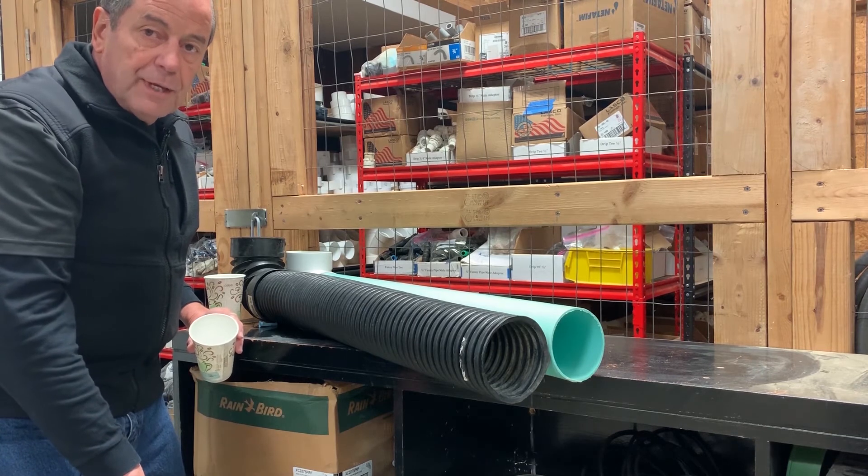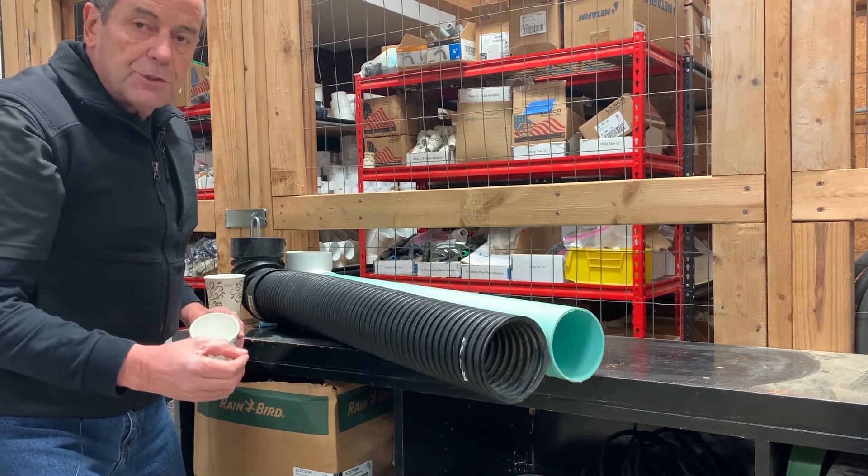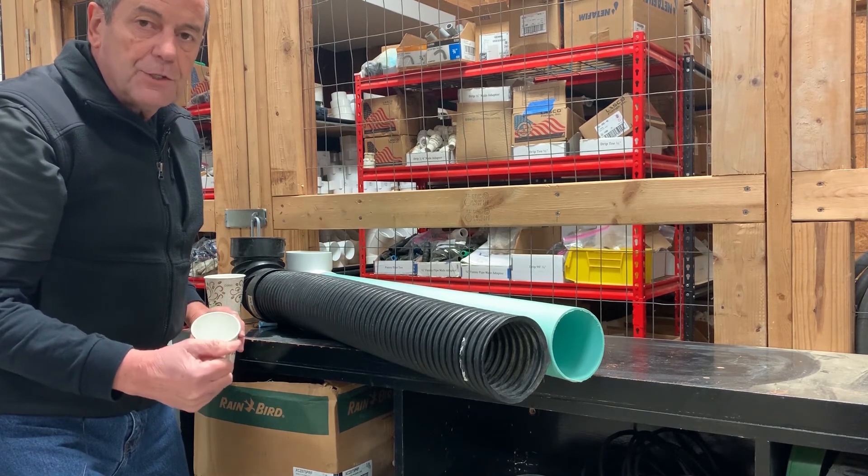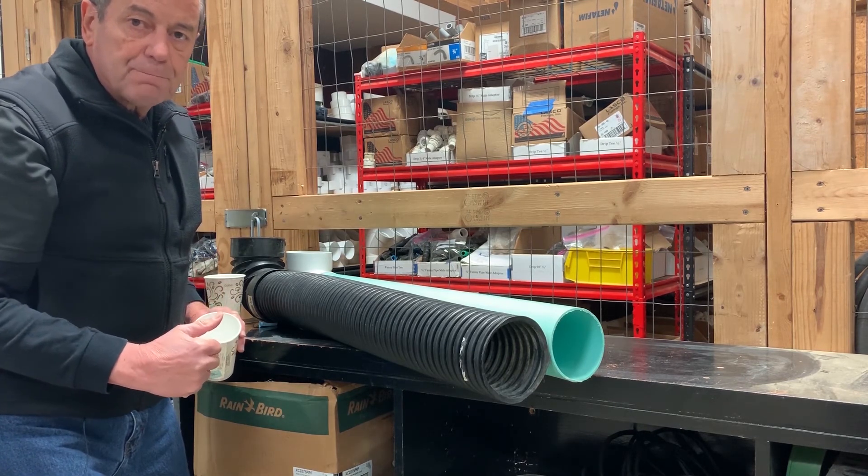Willie Gugel with Lee Engineering. If you have any kind of drainage solutions that you need provided, we engineer it and come out to your site. We evaluate the situation and provide you with the correct solution. Thank you.